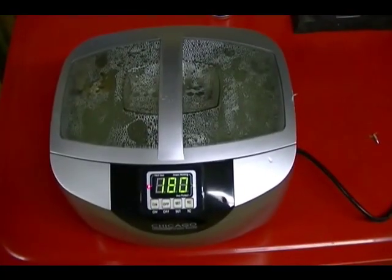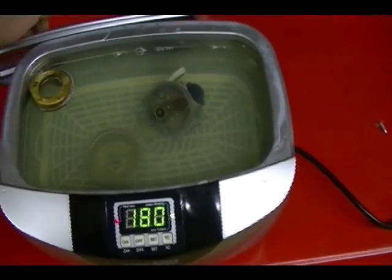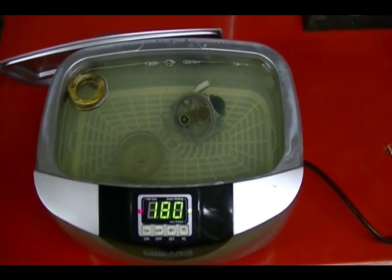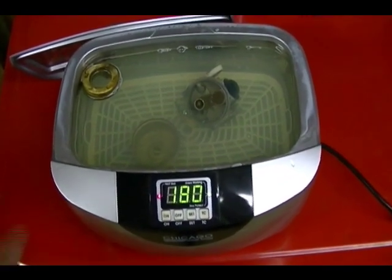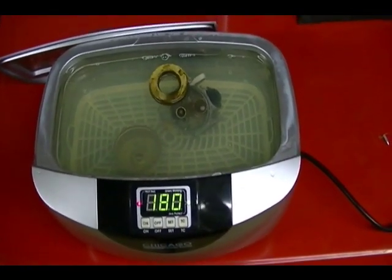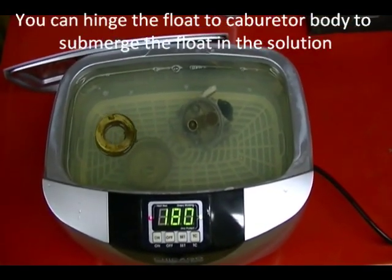This is the ultrasonic cleaner I'll be using. I've put all the carburetor parts in a solution of water and Simple Green and it's heated. I'm going to cycle it about four or five times with the ultrasonic cleaner on, then let it soak for a couple of hours to clean the parts. When I'm done, I'll be back and we'll reassemble the carburetor.